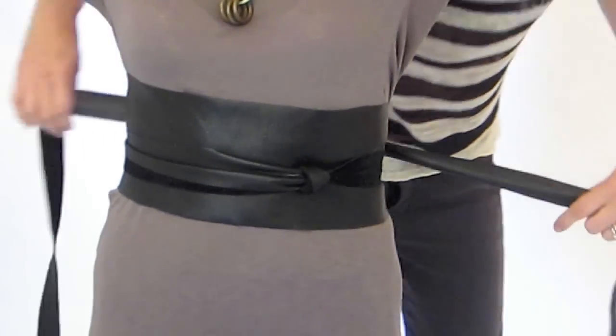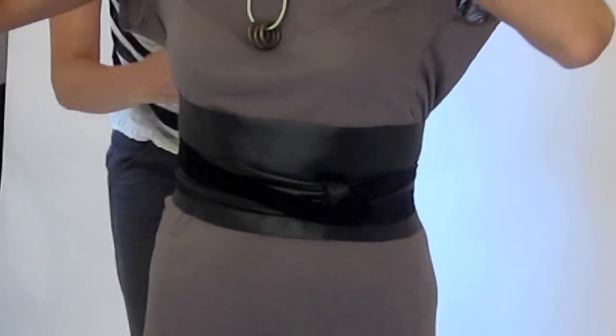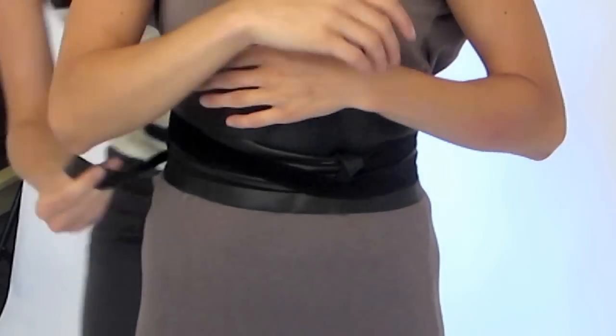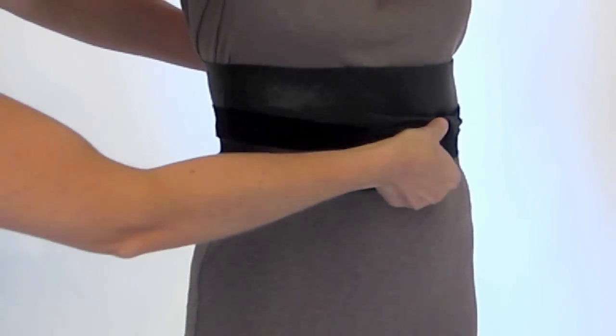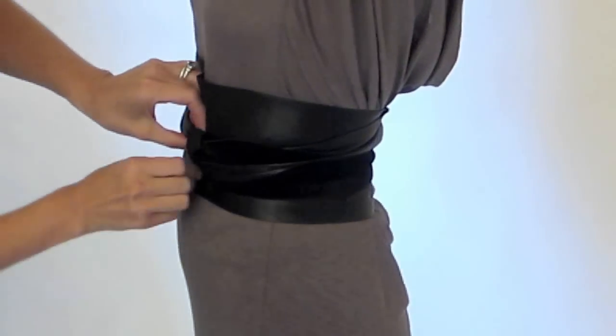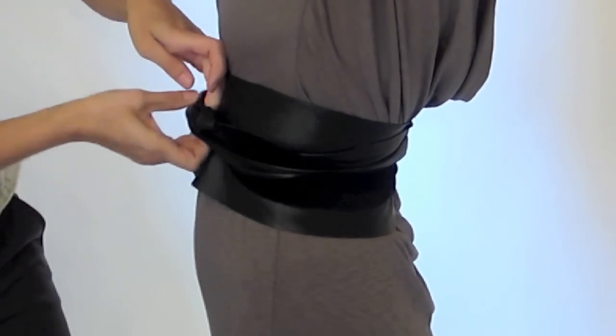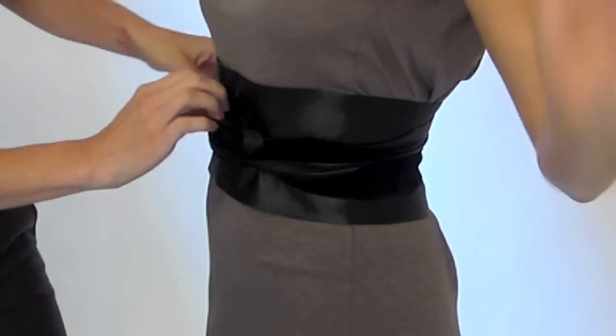Then we're going to take the other loose strands and wrap again around the body — crisscrossing in the back, around the front again, crisscrossing in the back — and you can take the excess and bring it around to the front and tuck it in here so that you don't have a tie in the back and it's nice and flat.